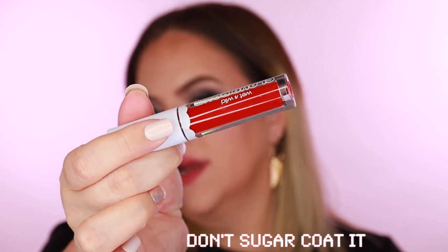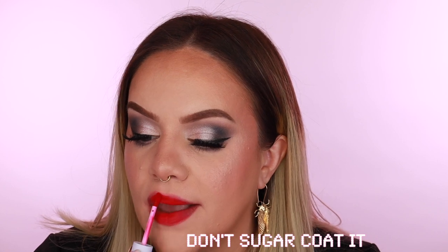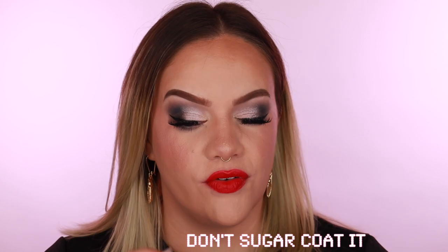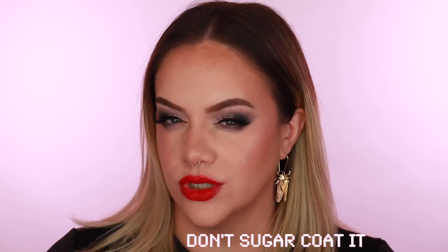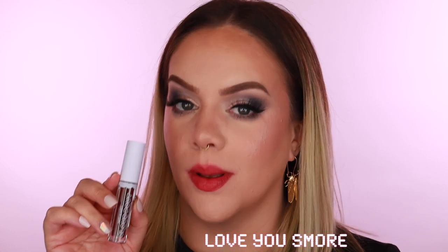Down to the final four — next is 'Don't Sugarcoat It,' which looks like a pretty cherry red. And yes — it's a nice classic bright cherry red, very pretty. This is the type of red I usually go for — either a cherry red or an orangey red. Super cute!